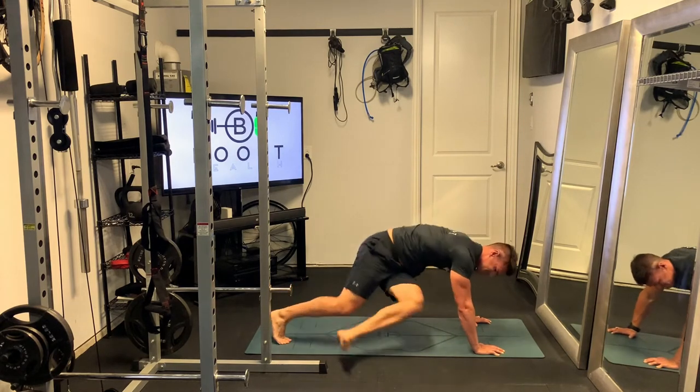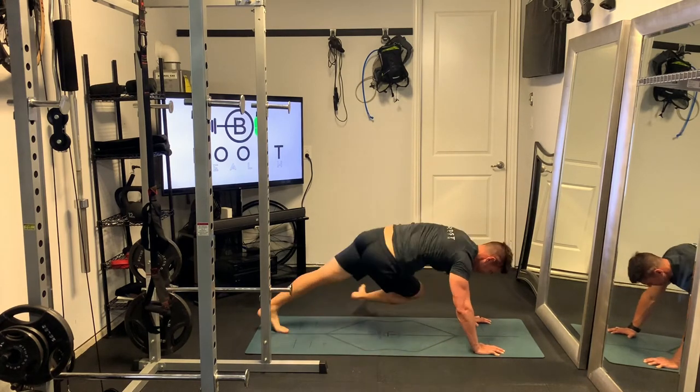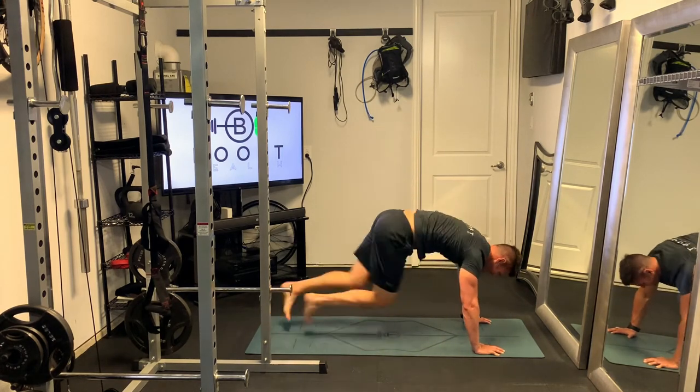Almost like you're trying to bring your right knee outside your left elbow and your left knee outside your right elbow. This gets a little bit of oblique work, and as a calisthenic exercise it also gets your heart rate up.